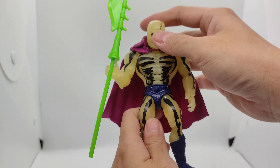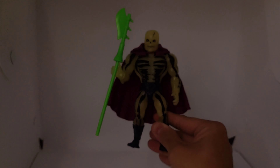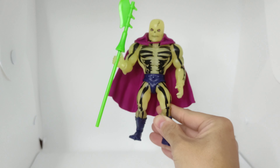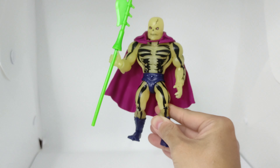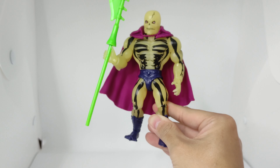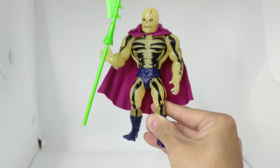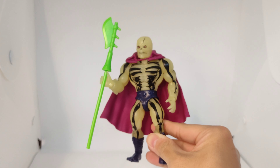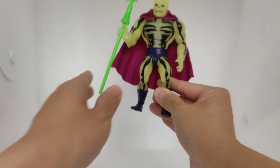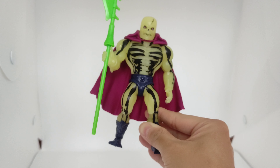Let's try to turn off the lights for the moment — you can see him slightly glow in the dark. Okay, let's turn the lights back on.